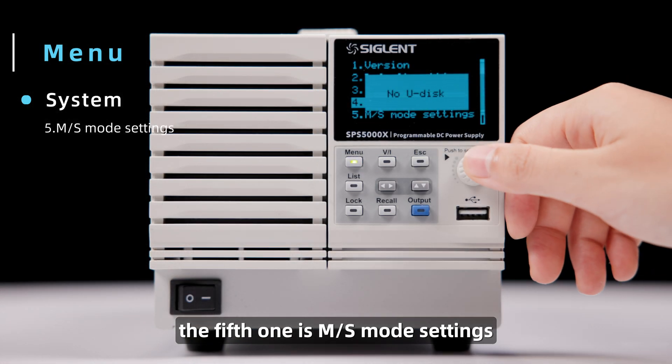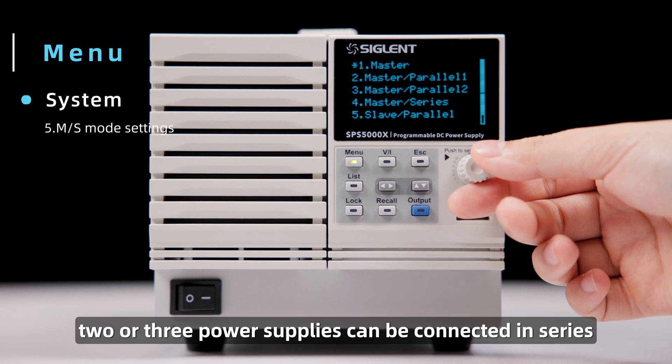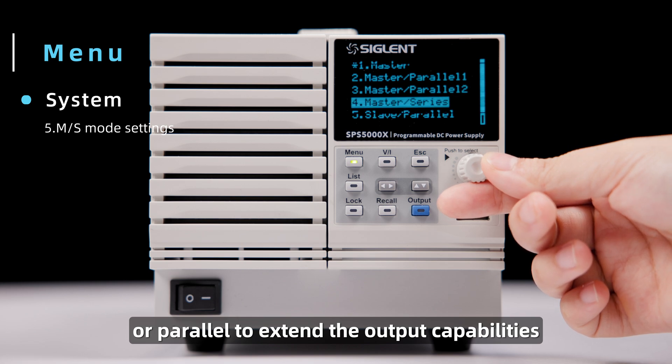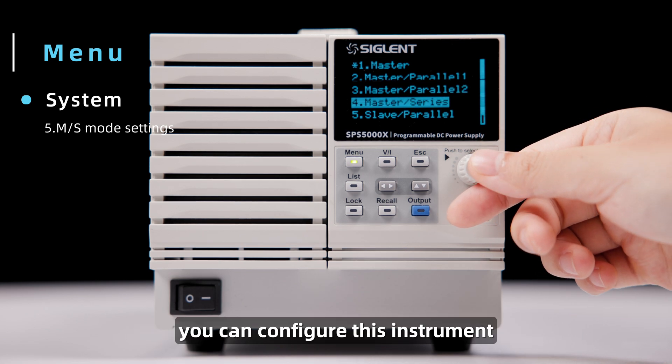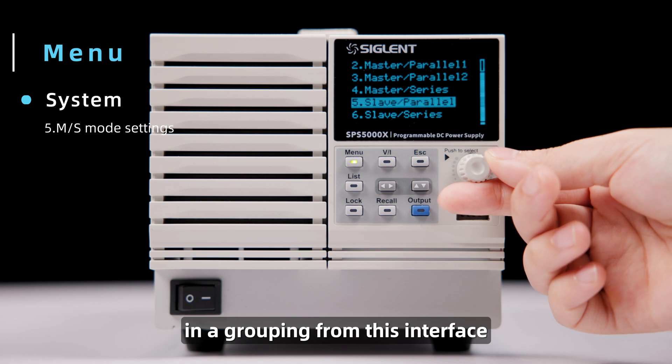The fifth one is MS Mode Settings. Two or three power supplies can be connected in series or parallel to extend the output capabilities. You can configure this instrument to act as a master or slave unit in a grouping from this interface.